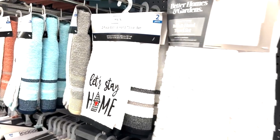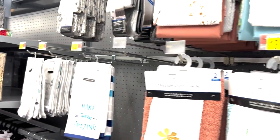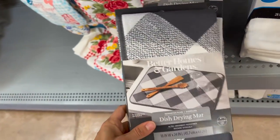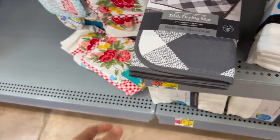In the home decor section, don't forget to check out the kitchen aisles. There are so many cute options, especially things like oven mitts, hand towels, tea towels, and table fabric cloths. There are so many cute things you can do in your kitchen to customize it and give that extra personalized touch.